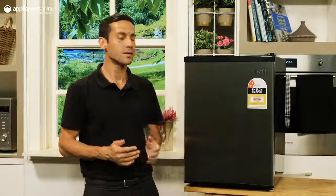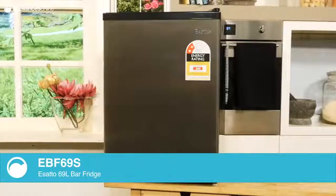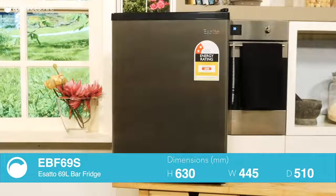Enjoy the advantages of the small size, lightweight design and low electric consumption of this 69 litre bar fridge made by Australians for Australians. Sato has designed this fridge to easily store all of your favourite fruits, snacks and drinks within its compact yet comfortable interior, which makes it ideal for placement in your bedroom, dormitory or study.